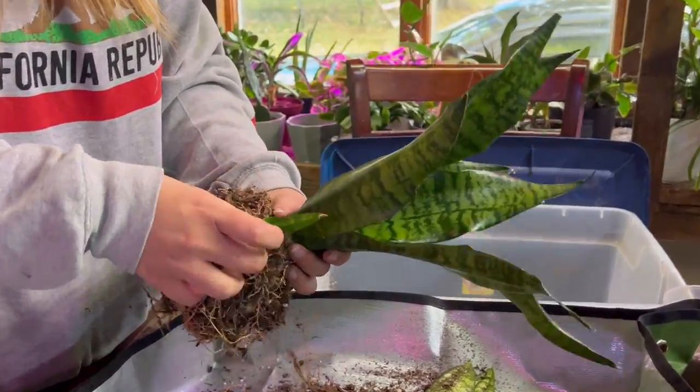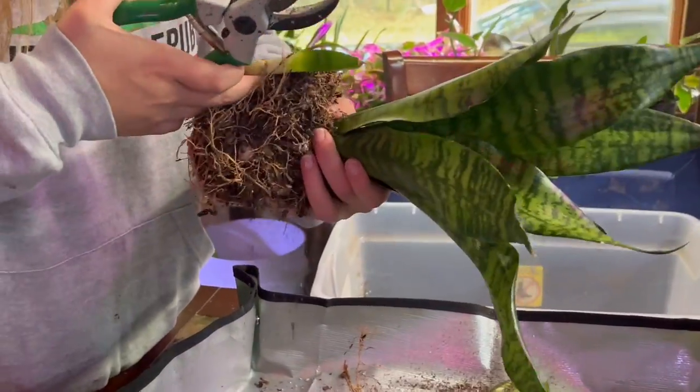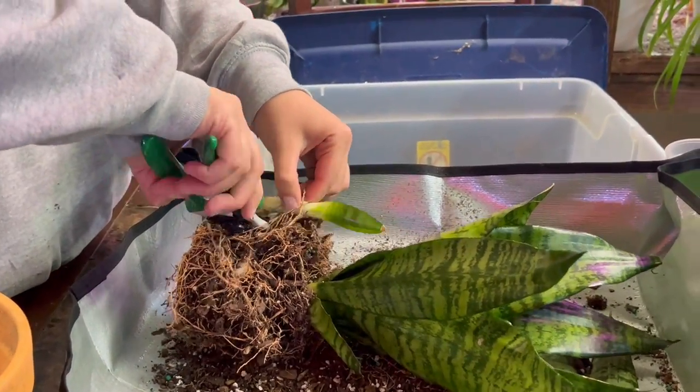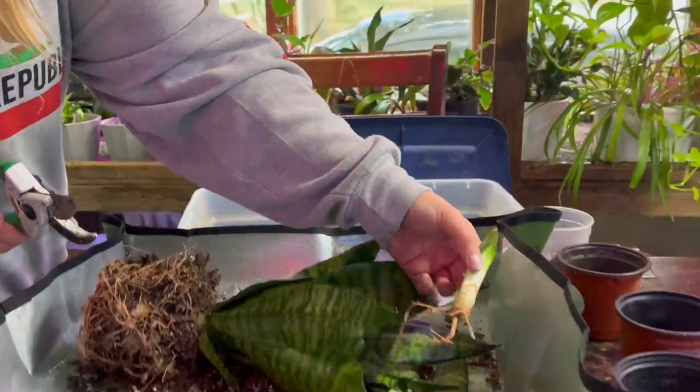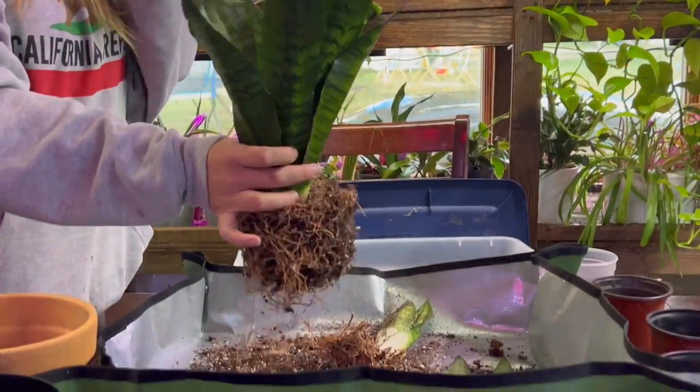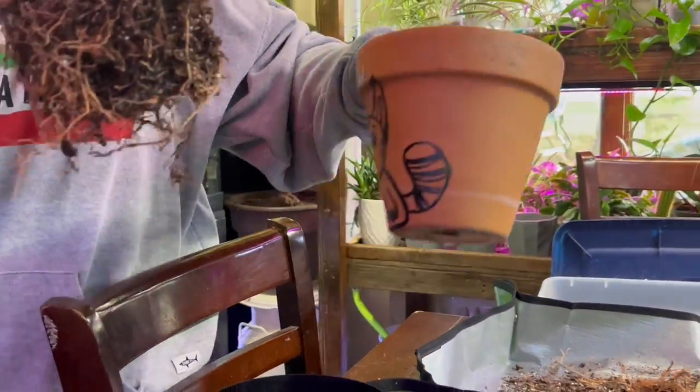We're going to throw the babies in a small pot of soil. You want a fast-draining soil — the soil mix is pretty close to a succulent mix if you just want to buy that and keep it simple. I also have videos on DIY soil mixes. We're essentially selling all these baby snake plants while also repotting the mother plant.